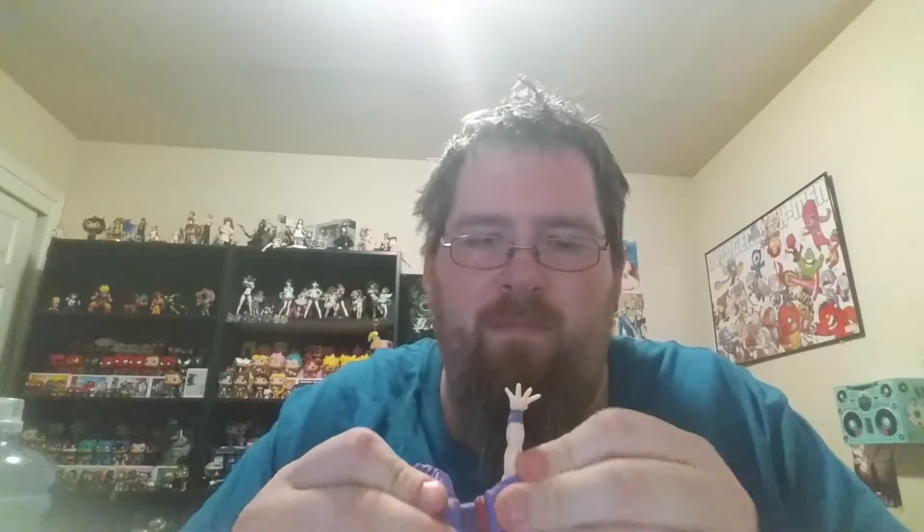Of course, you know, all the pieces. Oh, I forgot. This is the piece — Gohan.